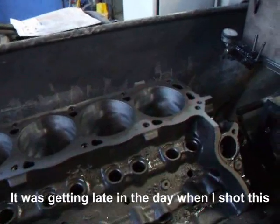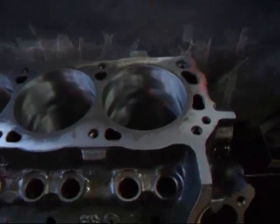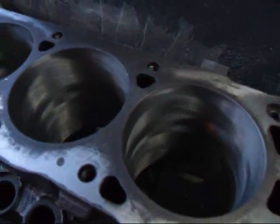Hi, it's John and Chris from Mason R&D. Today we've got a late model 302 block on the resurfacer and I want to show you some problems here.